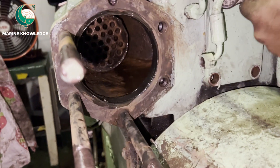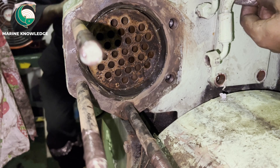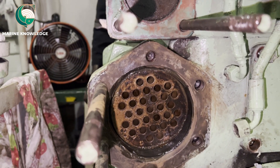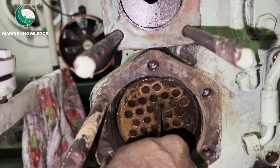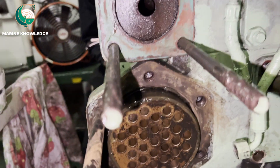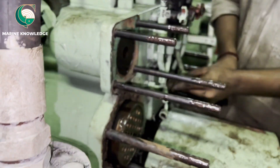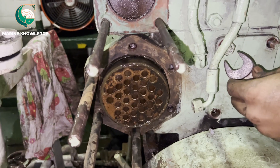Now we are fitting the cooler. Very slowly — do not rush. Even a small hit can damage the cooler tubes. The cooler has to come directly to the other edge of the flange. Make sure you are fitting it properly and aligning the cooler correctly for the opposite side. If the other side is not properly aligned, just take a small rod and pull it towards you. We are done with the fit-up of the cooler.